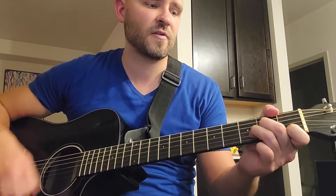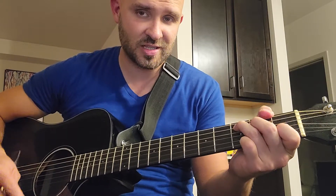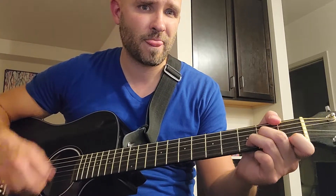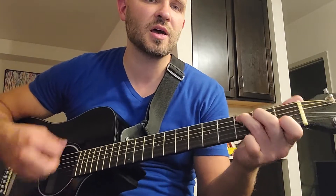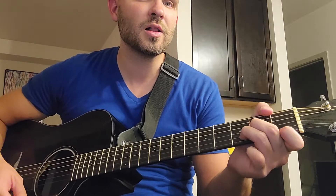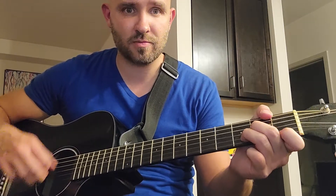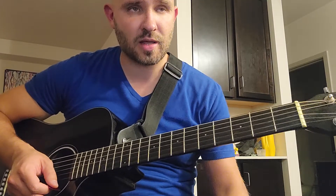Then you're going to go into F when you go before 'all.' All in all — right after that, you're going to play C. Another brick in the wall — and then D minor on 'wall.' All in all, you're just — another brick in the wall. 'Wall' is D minor. The lyrics are almost exactly the same for the second verse as the first one. So now you know how to play the entire song — that's the whole thing.